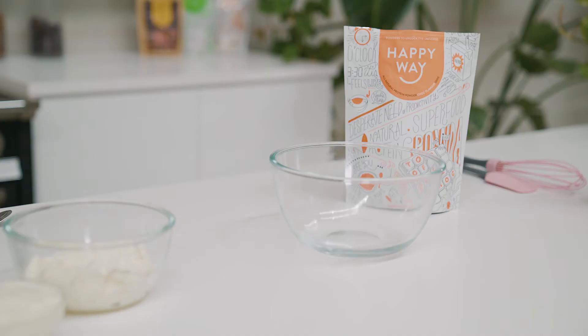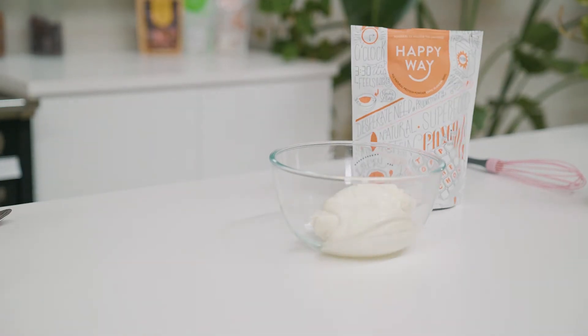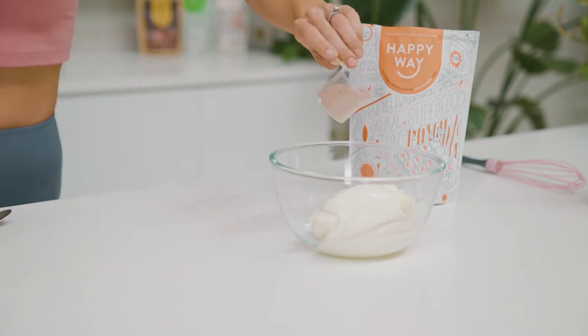Step one is super easy. All you're going to do is put the low-fat ricotta, low-fat Greek yogurt, and the chocolate protein powder into a mixing bowl and mix well.